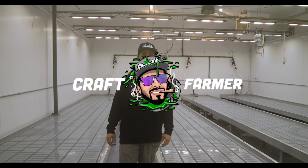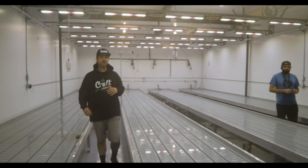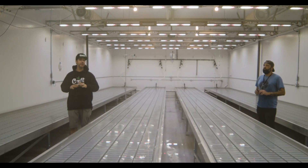Lance here, better known as Craft Farmer. We're here to show you step two. In the first video you saw how we went ahead and built the manifold kit and installed our three-quarter inch powered whip kit. So now we're going to show you how we do the table kit. I've got my good friend Dustin, one of my right-hand men. I've been cultivating for a long time, so Dustin's going to help me install the table kit and show you guys how easy this is and how user-friendly.